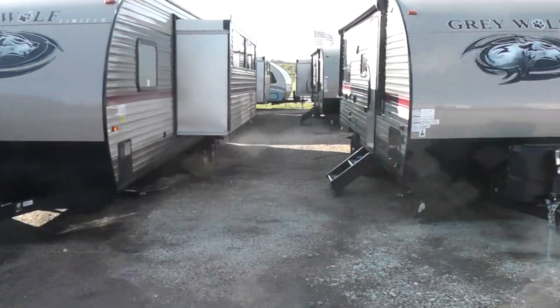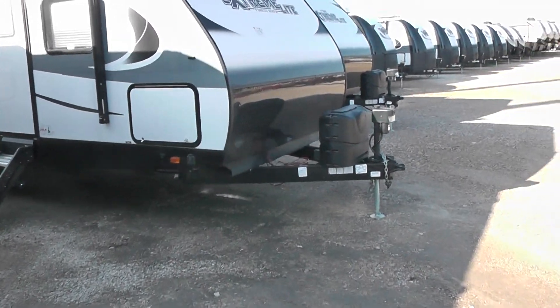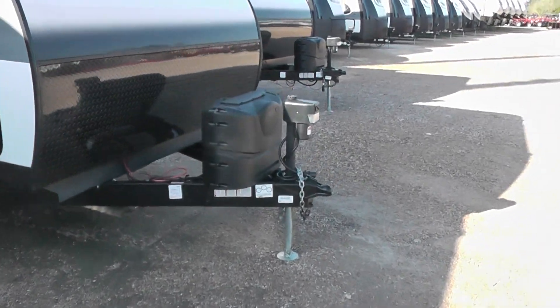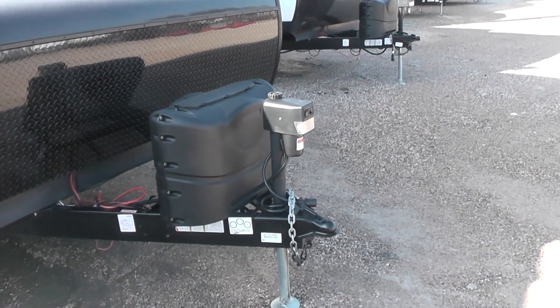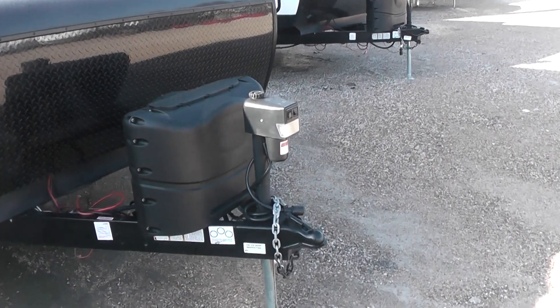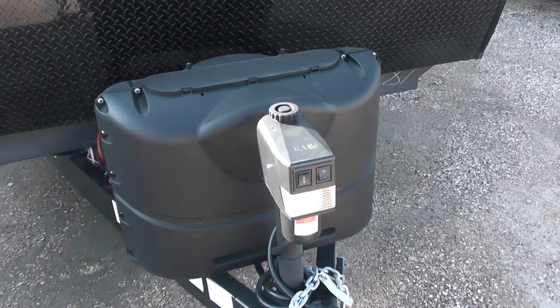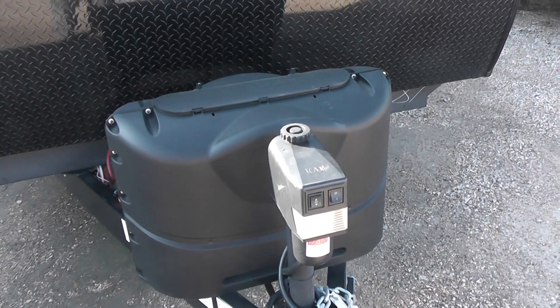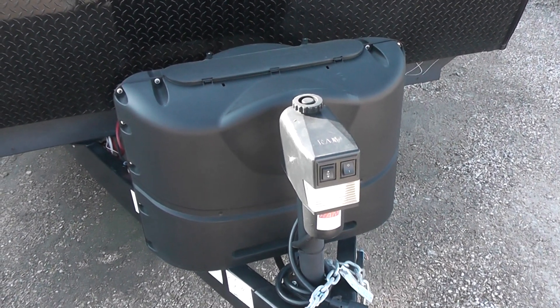One of the things I'd like to talk about, and you'll see again in the next video, is on these units it's really important to have an electric jack on them. It's nothing worse than trying to crank one of these big babies up and down manually, and we order them with that option. They have a light on the front of them so you can see what you're doing.